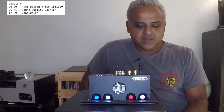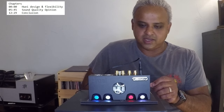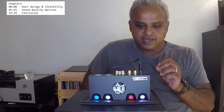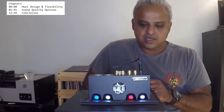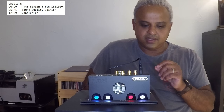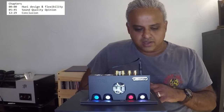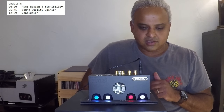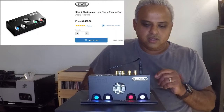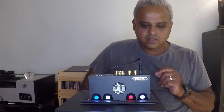Today I have the pleasure of talking to you guys about a beautiful phonostage, the Chord Huei — at least that's how I think you pronounce it, H-U-E-I. This is a phonostage made in the UK. It's both moving magnet and moving coil with quite a lot of settings. This retails for a little under $1,500 — $1,495 USD and a little under £1,000 in the UK.